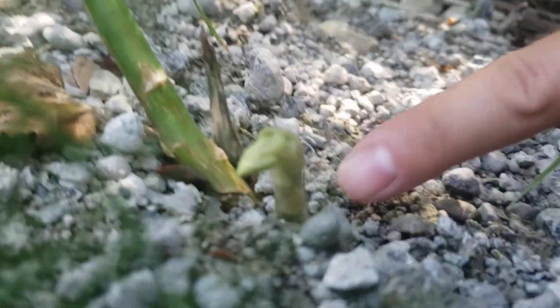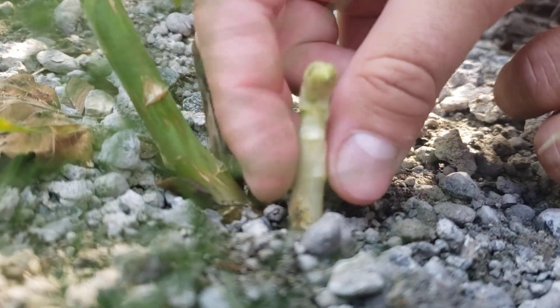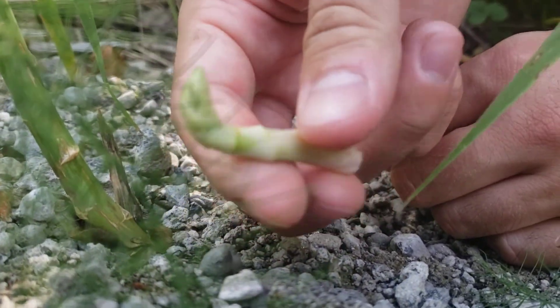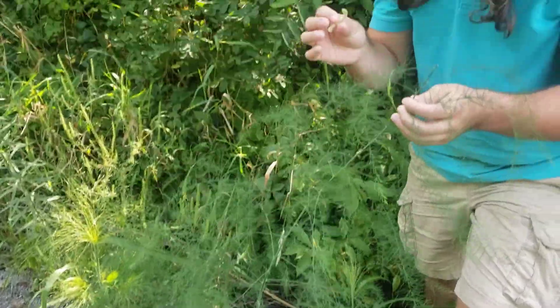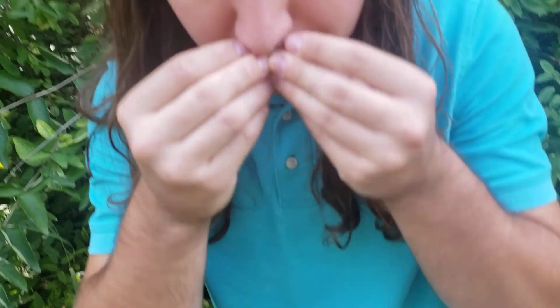I'm sorry about that. But anyway, this right here is what asparagus looks like, and this isn't the part that you eat. I'm not sure about the whole biology, but I'm assuming that this part comes up, collects all the sunlight, and then they shoot these guys up as fruiting bodies. And it smells really green, which is good.